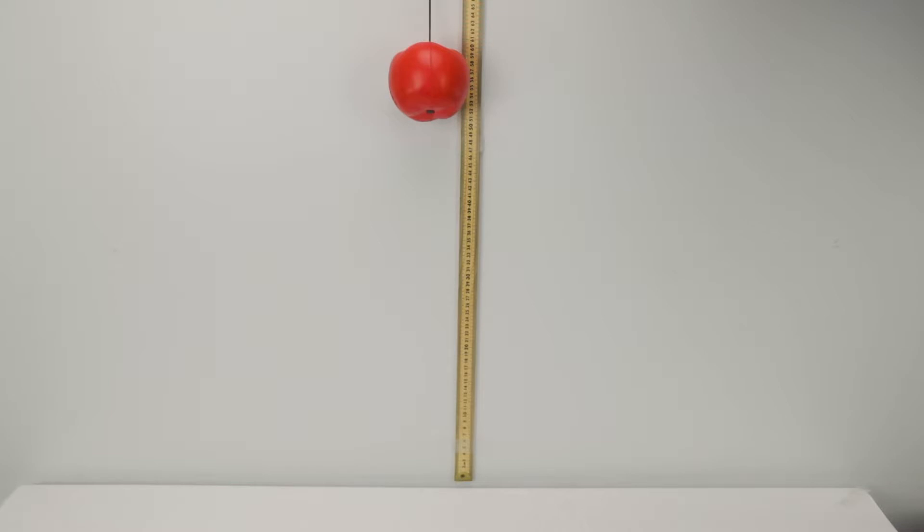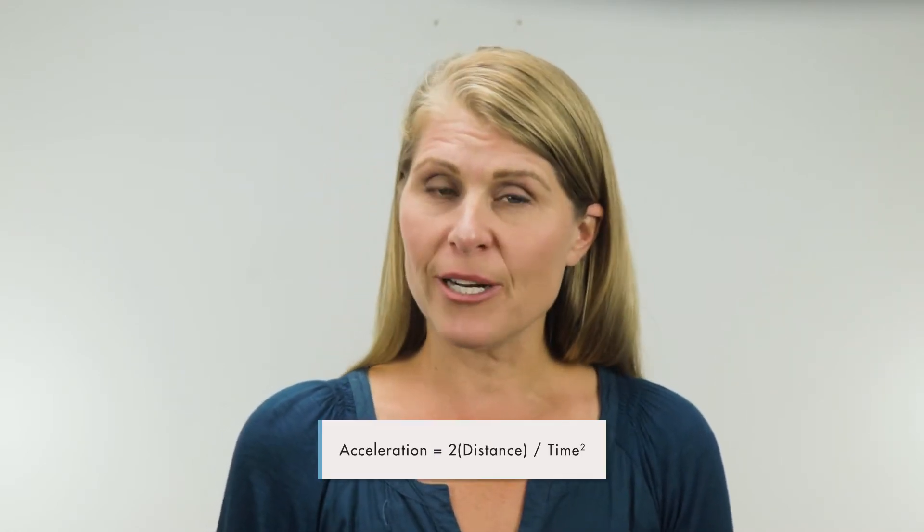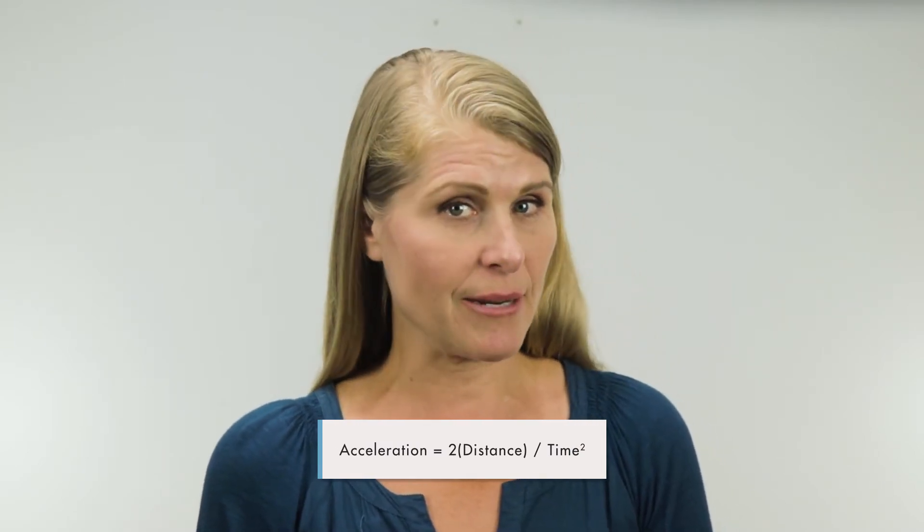Start by measuring the position from the floor to the point where you'll be dropping the apple — this number represents the distance. With the stopwatch, start the time as soon as you release the apple and stop it at the moment it hits the floor. Drop the apple from your marked location, then repeat the drop at least three more times and average the results; this will represent the time. To figure out the acceleration, we can use the equation: acceleration equals two times the distance divided by time squared. Newton stated that on earth, all objects fall at the same rate, which we call the rate of acceleration due to gravity, and as long as you are on earth, it is 9.8 meters per second squared.